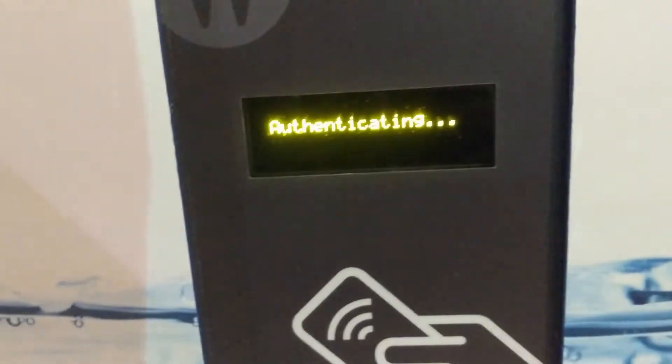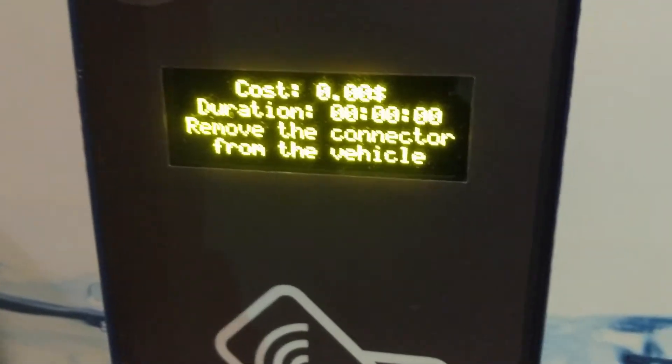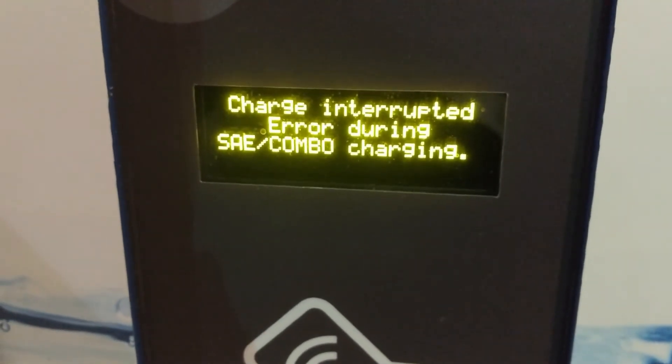Here we go again — it wants me to hold my card up to authenticate with BC Hydro, which I do. Now let's look at what the adapter does. Vehicle detected, doing tests in progress, pre-charge tests... Error during charging. This time was different — error during combo charging. I'm going to try it again.